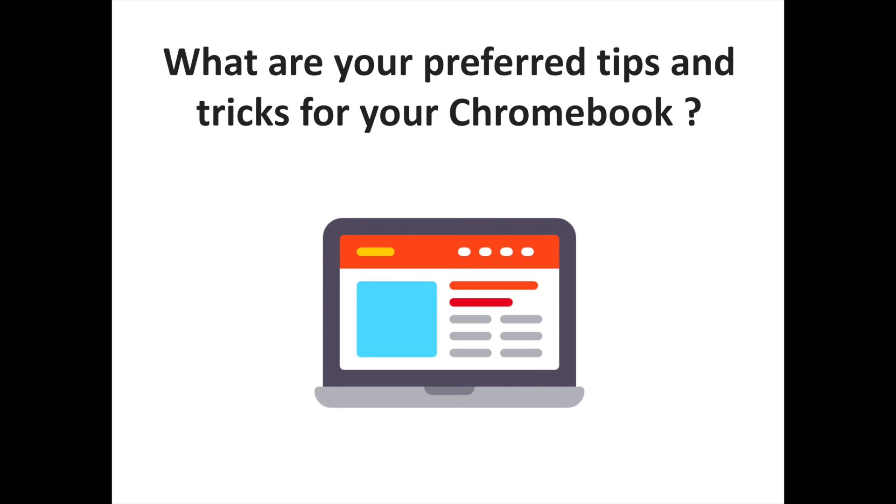Hopefully, after mastering these few tips and tricks you'll be using your Chromebook like a pro, and can maybe even help out another person or two who are getting acquainted with their own Chromebook. Share your preferred tips and tricks in the comments. To discover more technology content, don't hesitate to subscribe to the Sorrells channel.